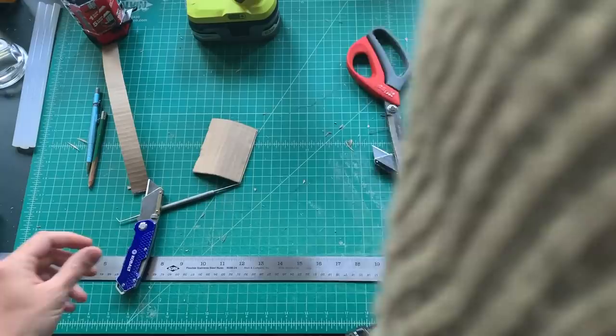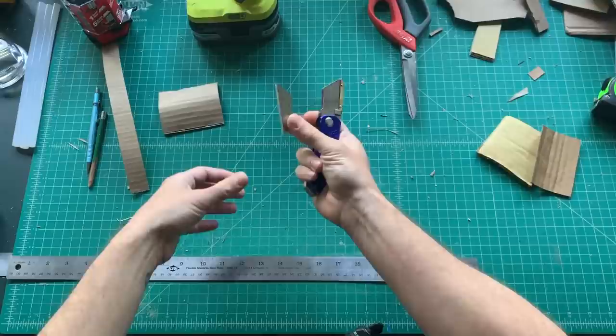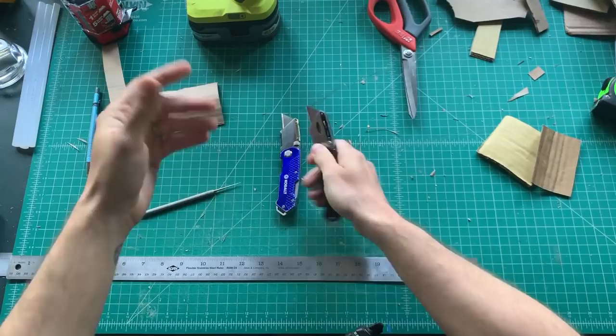I'm going to talk about some of the tools I use. These are utility knives, simple box cutters from Home Depot, Lowe's, wherever. The blades are replaceable and you'll be replacing them quite often — you want to keep them sharp. You get what you pay for with these blades; more expensive ones usually last a little longer. There are all different types of knives.